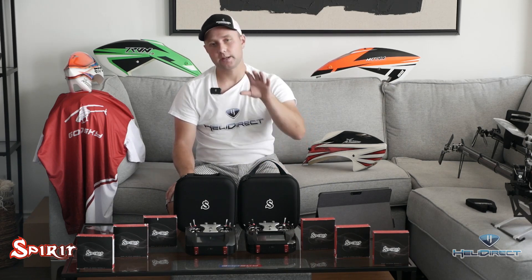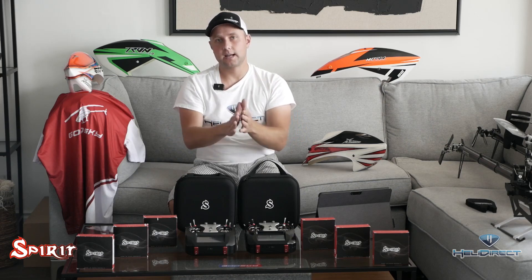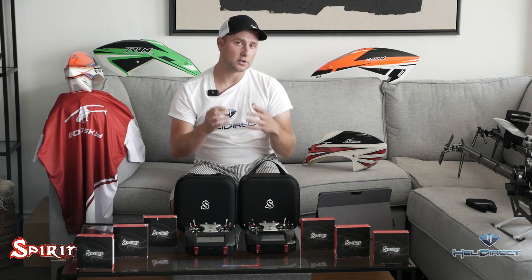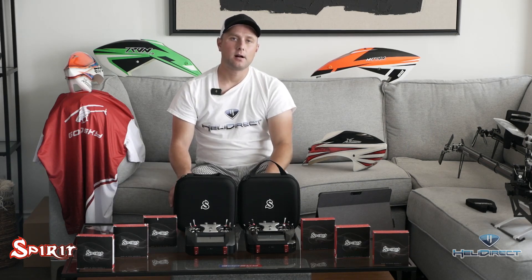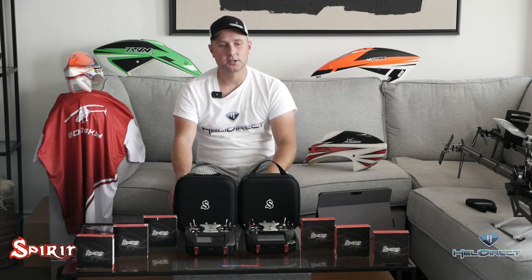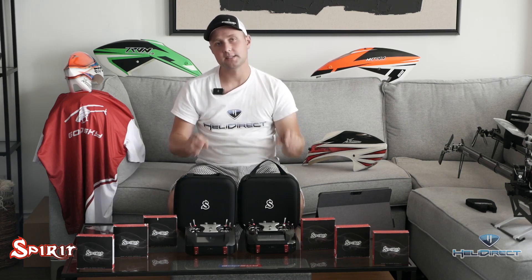The Spirit RF modules run at 3-millisecond latency, which is approximately a 300 Hz refresh rate between your gimbal sticks and what the radio receives. For the first time ever, the radio transmission signal actually matches the speed of the servos — if they're running at 333 Hz. I noticed when flying that things feel a lot faster and crisper. All Spirit radios come with built-in accelerometers, vibration support, USB-C charge ports, and full metal ball-bearing hall sensor gimbals — identical between the standard and the pro.